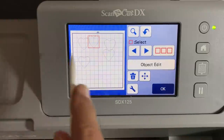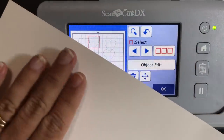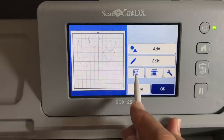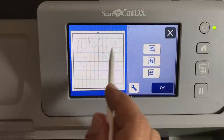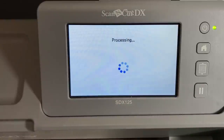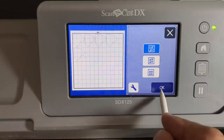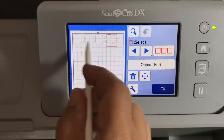Let's make a few hearts — I don't want to make you wait too long for the cut. Now you have several hearts, which is the real advantage of scan to cut data. For the cutting area, we'll use auto layout. I have a whole piece of basic white so I don't need to worry about the cutting area. The auto layout setting will turn the hearts right side up, upside down, different orientations — using whichever first option fits them most efficiently on the paper. That's called auto layout: it lays them out in an efficient manner.